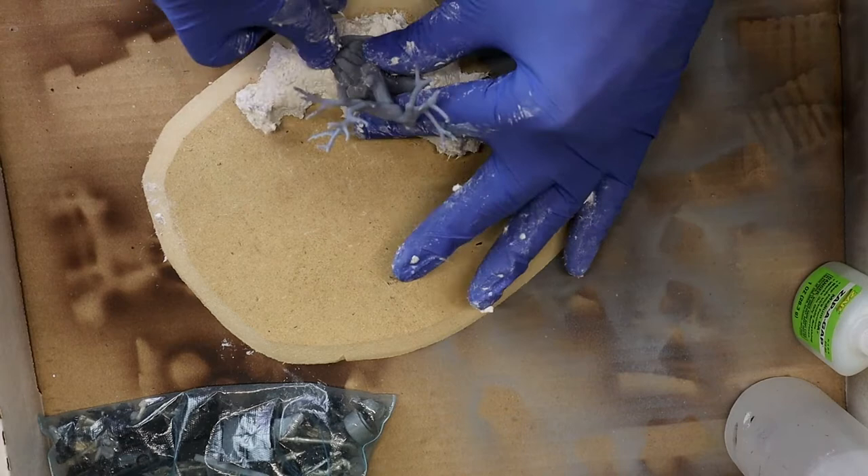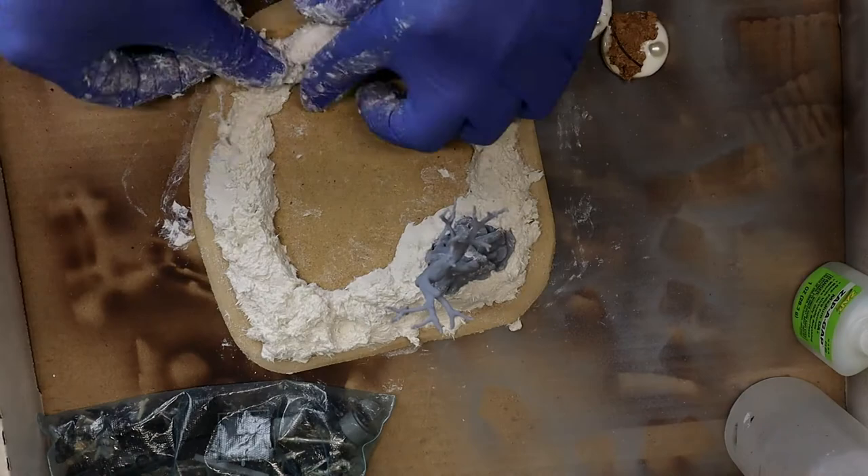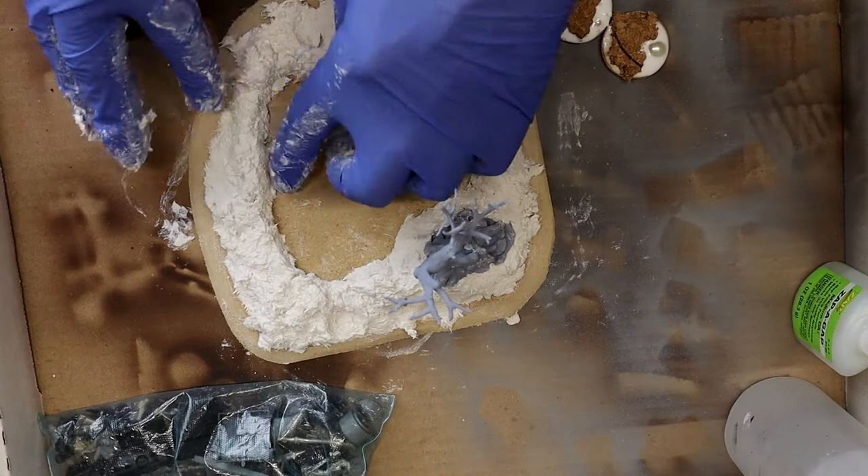I start with a little sculpt-a-mold and place it in my printed terrain pieces. I knew I was going to want three shallow pools to either do impassable or difficult terrain. So I'm just laying out the basic shapes here where I'm going to pour the resin in later on.